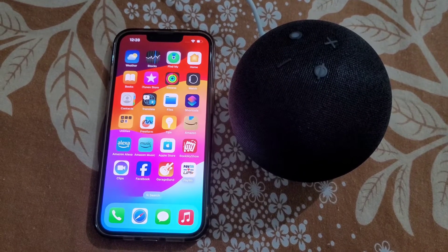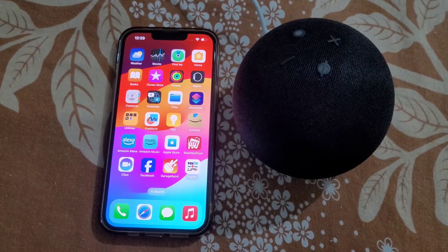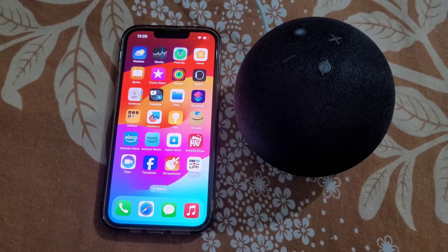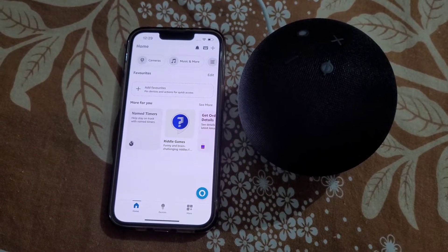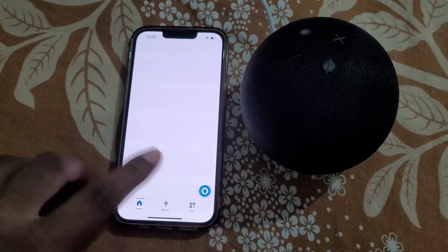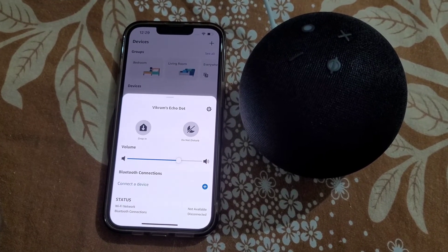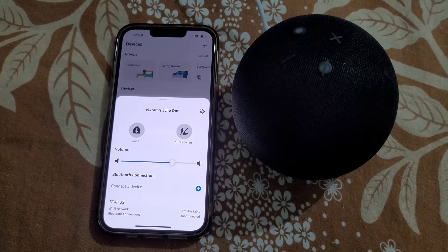How to connect Alexa to iPhone using Bluetooth. In this video we will see how you can pair Alexa with your iPhone and use Echo Dot as a Bluetooth speaker for your iPhone. Open the Amazon Alexa app and go to the devices section, select your device, and here you will see the option 'connect a device'.